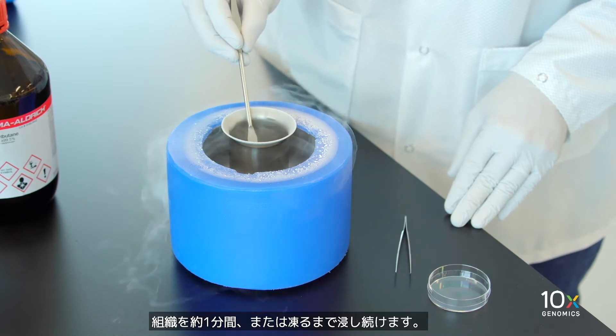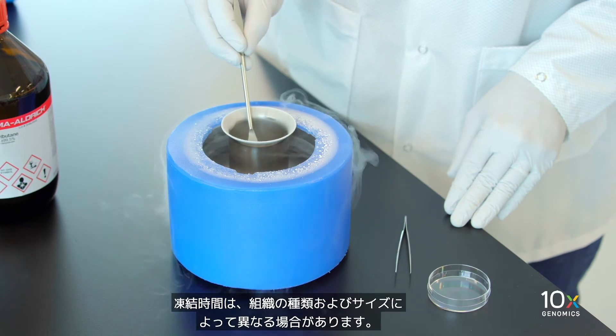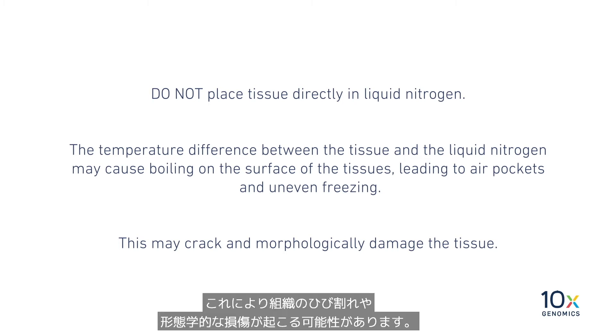Keep the tissue submerged for approximately one minute or until frozen. The freezing time may vary based on the tissue type and size. Do not place the tissue directly into the liquid nitrogen, as the temperature difference may cause boiling on the surface of the tissue, leading to air pockets, uneven freezing, and morphological damage to the tissue.